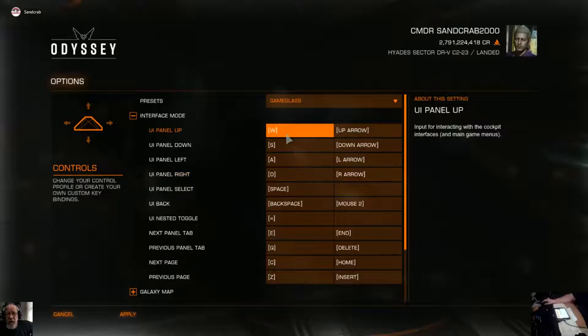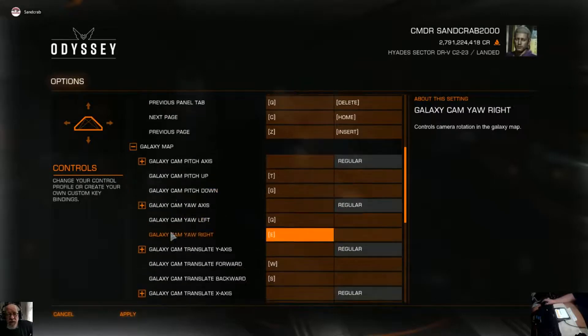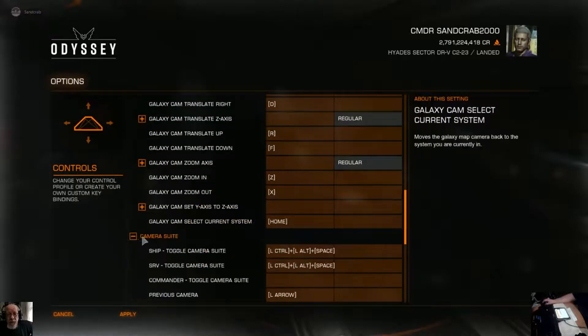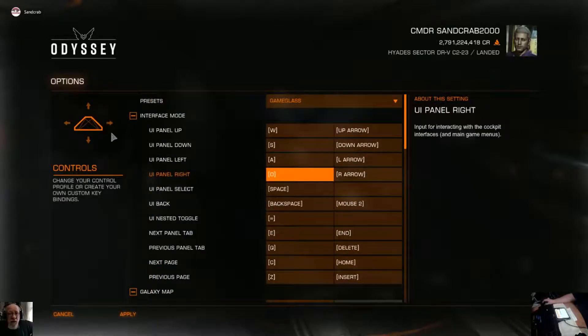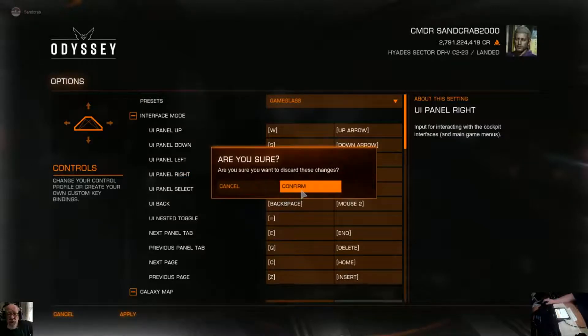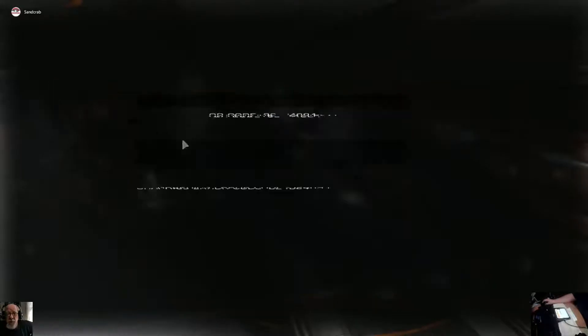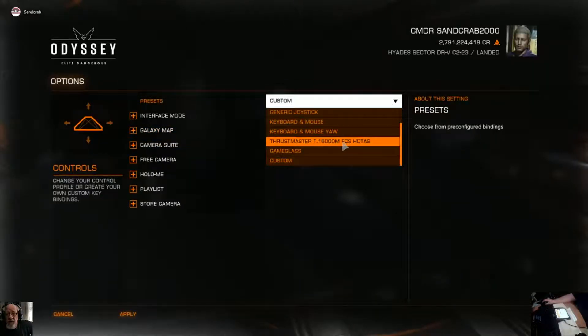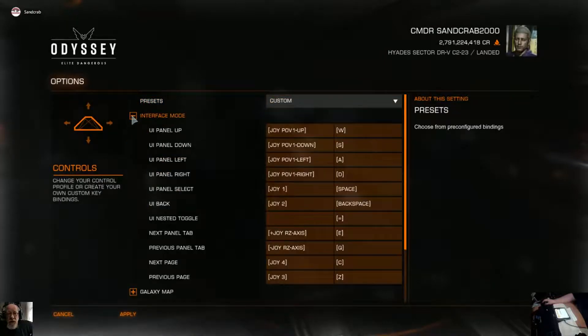So what I did is I came in here and I wrote down the WASD, backspace, space, and so on and so forth — galaxy map, camera suite, and so on. Then I went to the pure Thrustmaster setup, and I went in and I added the keyboard controls as secondary controls.